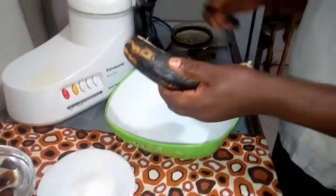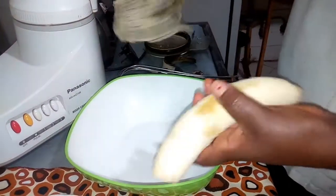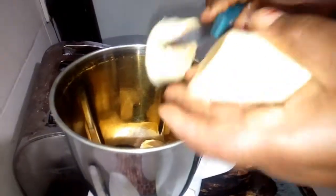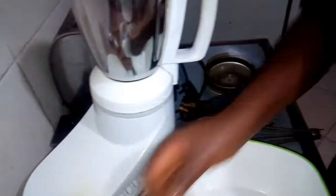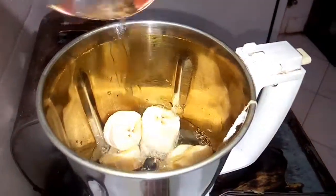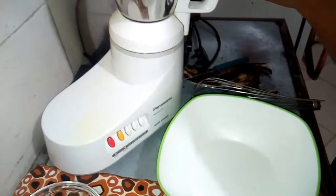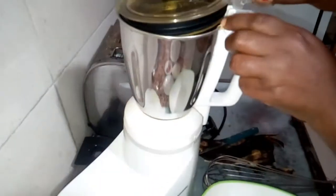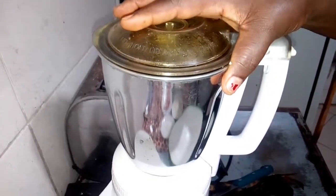First of all, you peel the plantain and remove the back. Then you have to blend the plantain to a smooth form. Add a little water to make it smooth. You have to make it very smooth.